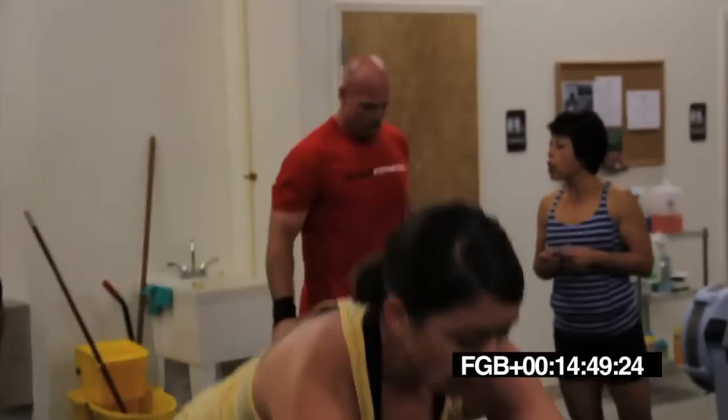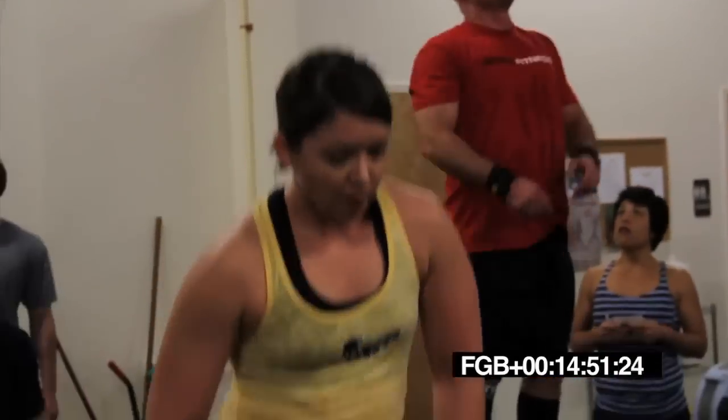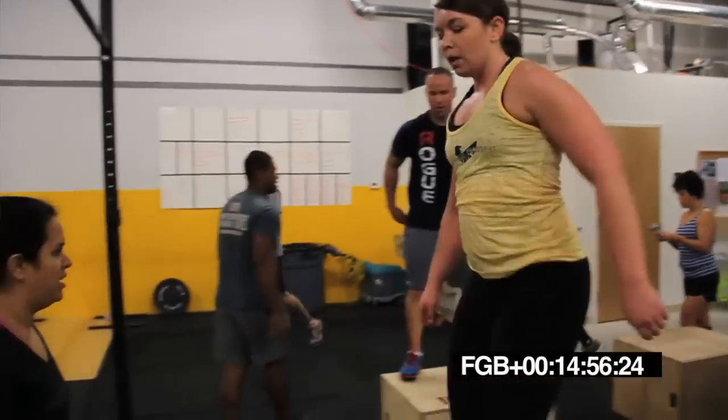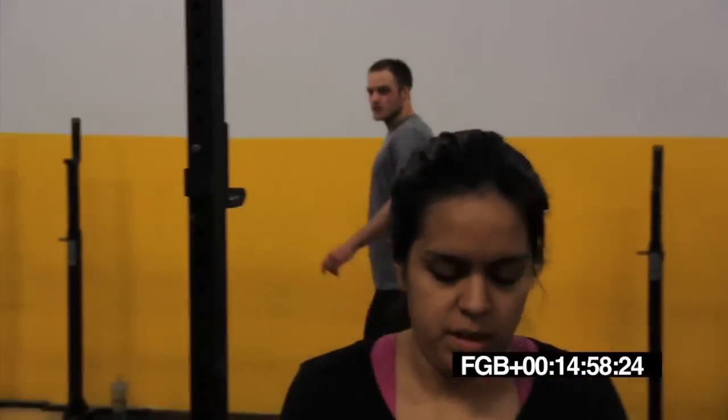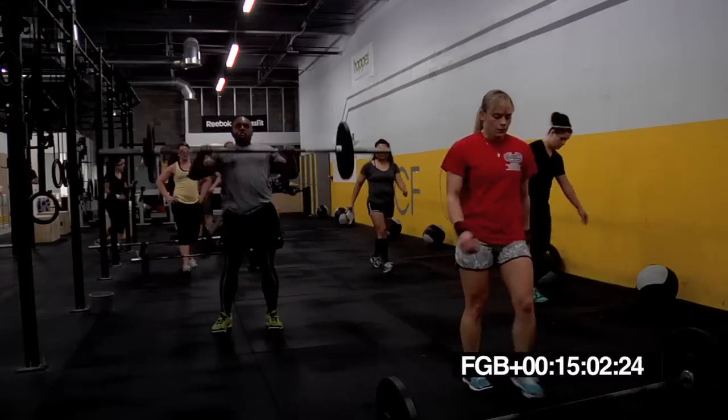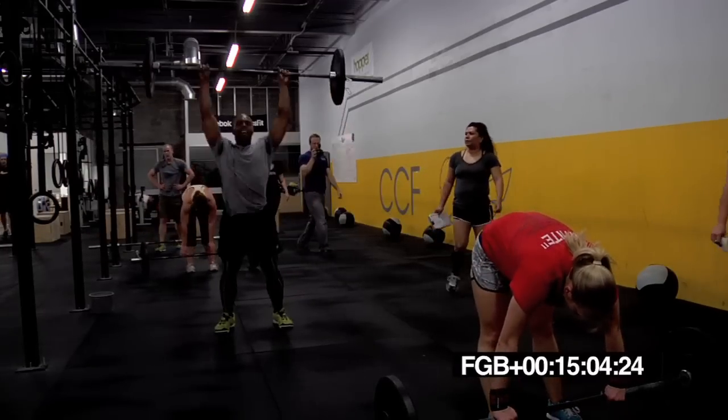10 seconds. Moving to push press. Five, four, three, two, one. Switch. Last chance for push press. Let's go. Dip, drive, and press.